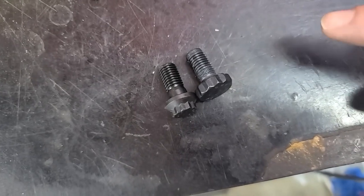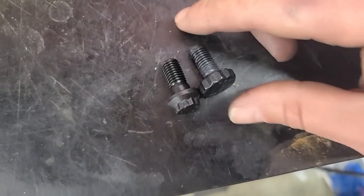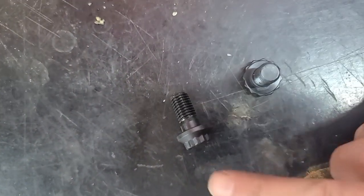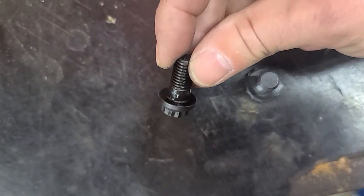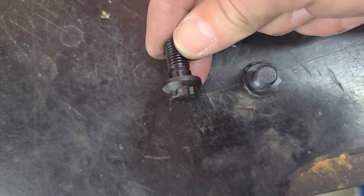Here's the difference between a flywheel bolt for a manual and a flex plate bolt for an automatic. You can see right here — this is the flex plate bolt and it does not have that little collar that this one has. That collar sits in the flywheel and helps it center up and keep it even tighter.